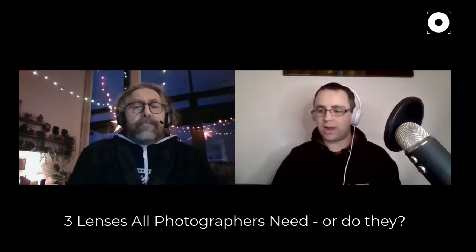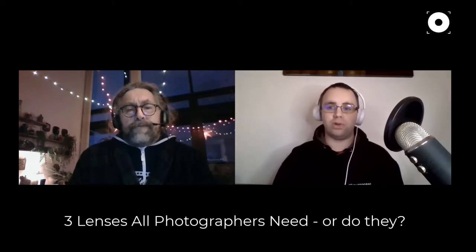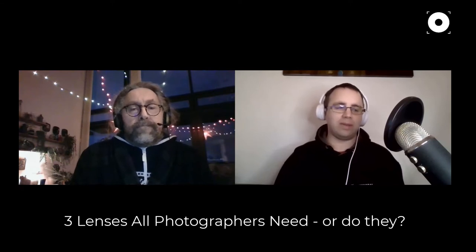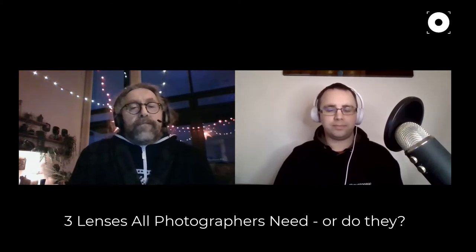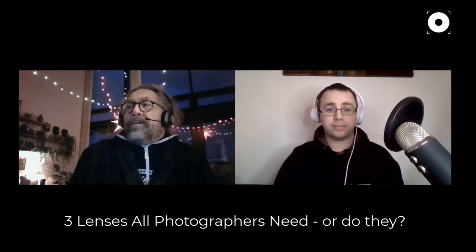I used to have a Fuji with a fixed 23mm lens which on the crop sensor equated to basically a 35mm equivalent. It educated me a lot — I had to be much more cautious about the shots I took because I couldn't zoom. A fixed prime lens is not just about the lens itself, but what it restricts you from doing. It teaches composition and being thoughtful.